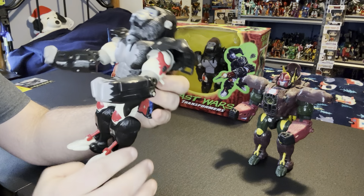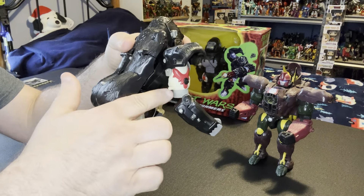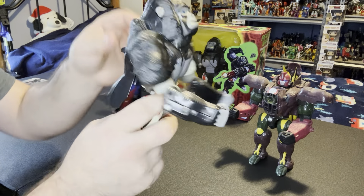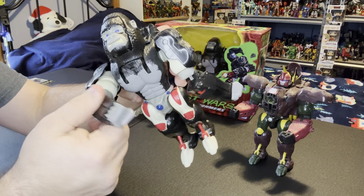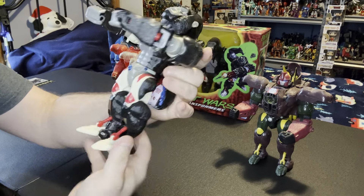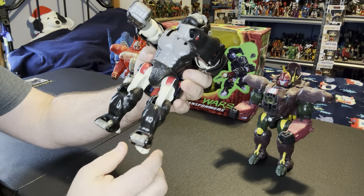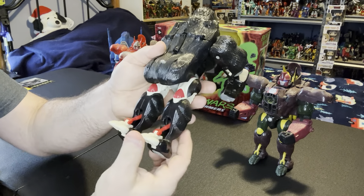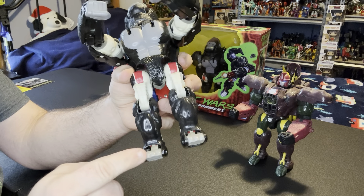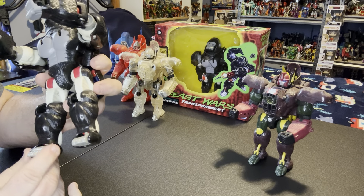Next you're going to take these pieces here on the shoulders - push it down, there's a peg behind each arm and there's a hole, and that's just going to clip over that. Bring his arm up and twist it in, bring his arm up and twist it in. Next you're going to take his legs and hips, rotate him, turn him around. You're going to take these pieces and push them up - these are going to flip from three toes to his five toes.